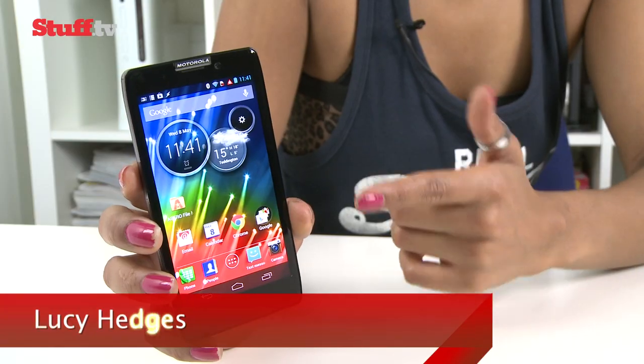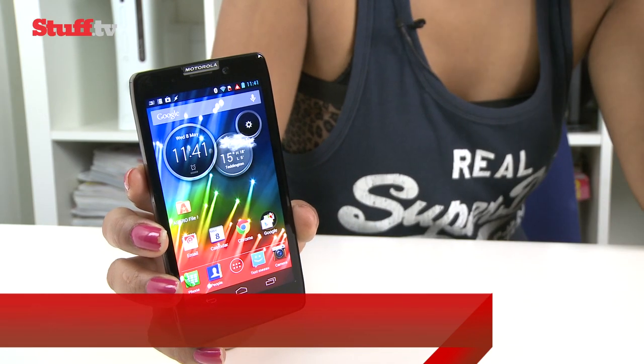The Motorola RAZR HD packs a huge display, dual-core power and a large battery that promises all-day performance, but it also packs a rather hefty price tag.